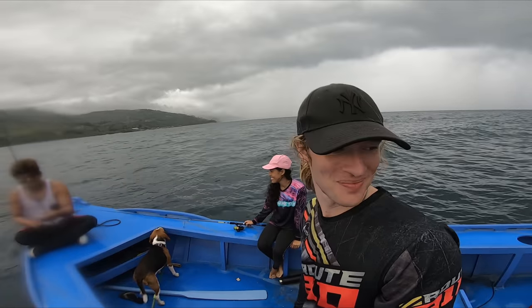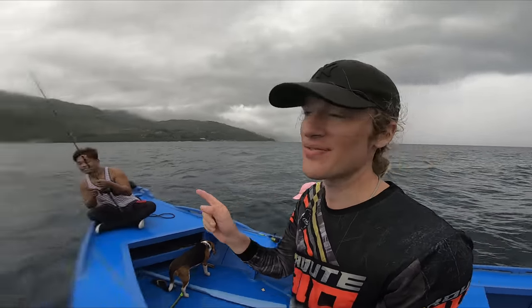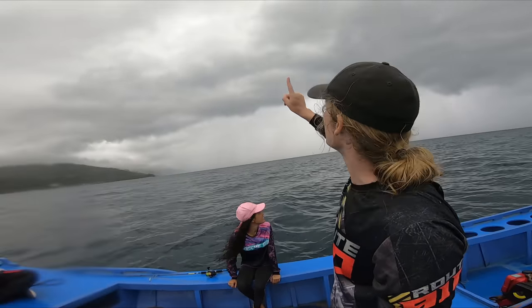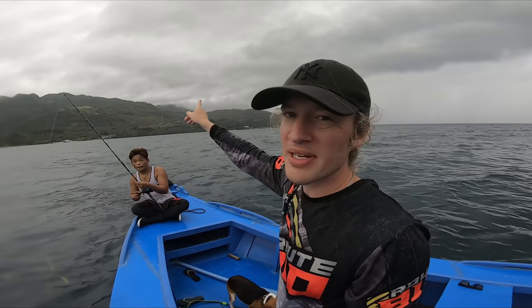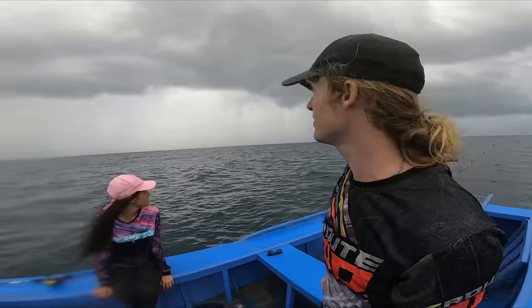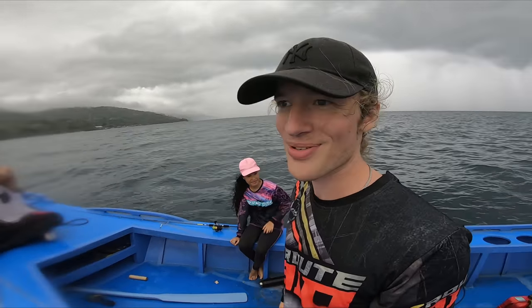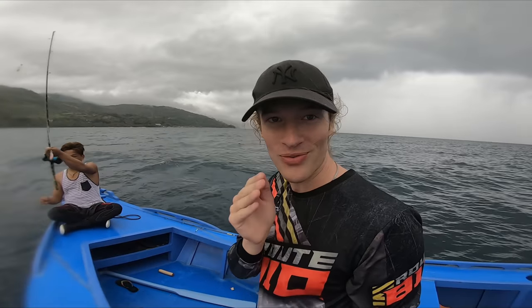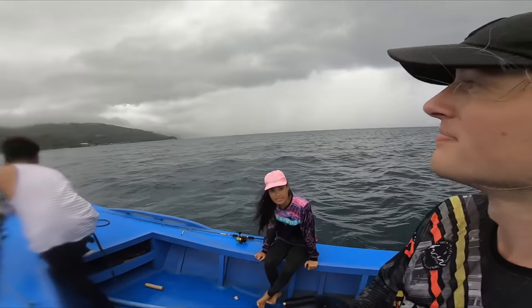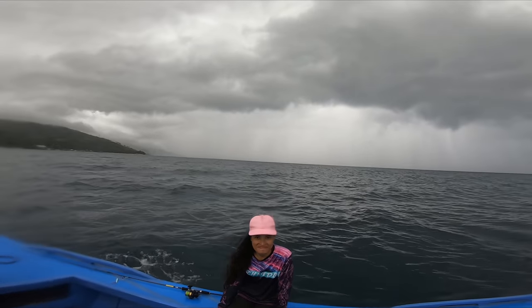We've got small showers of rain now but we're going to go even closer to shore because it's much bigger than we anticipated. Now it's forming above Cebu as well, and Negros is completely covered. So we're going extra close to shore to try to jig there. There was too much current for the heavy jigs to even reach the bottom — it just took them out. Let's go into more shallow water. Look at that, guys — that is pretty nuts.